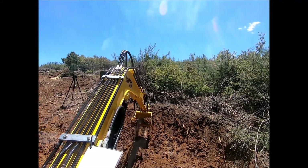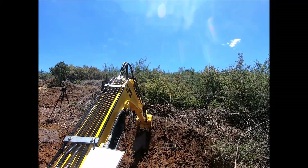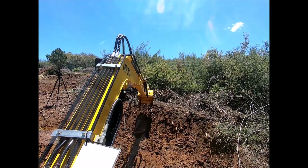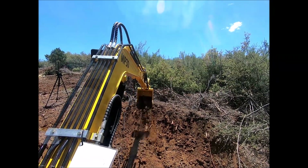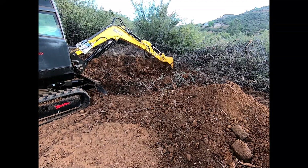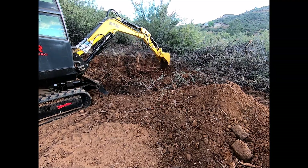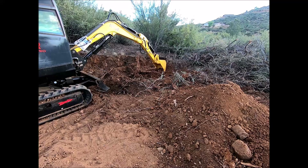Hello everyone. I've been putting my excavator to work lately. It's super important to grease it every eight hours of operation. Since I don't have a user manual, I've been figuring it out based on my observations and what I've learned from YouTube. Today I want to show you how I've been doing it. Hopefully I'm getting it right and maybe it'll help anyone else with the same machine.